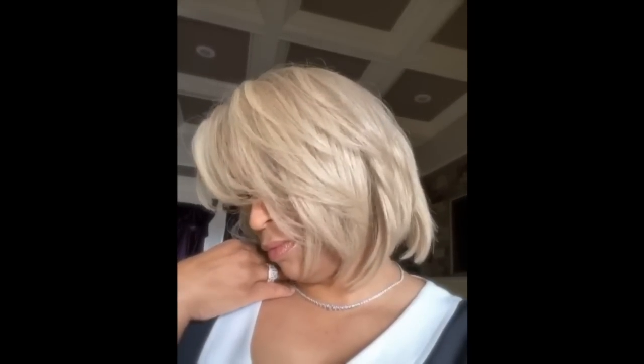Hey guys, welcome back to my channel. Today I'm going to be showing you how I got this champagne blonde — how I turned it from Barbie blonde to ooh girl blonde.